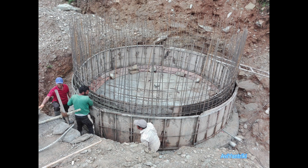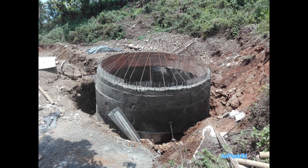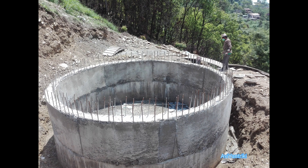After the RCC slab dries, we can start constructing the wall of the tank. The hunts bar will be built together with the wall. Sufficient vibration and compaction needs to be done in the wall because of the double mesh. The formwork of the wall should not be taken out before seven days. During the construction of the wall and the concrete base, waterproofing material should be added inside the concrete mixture.